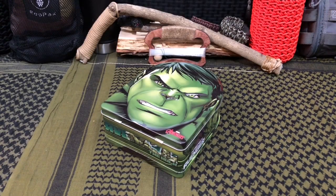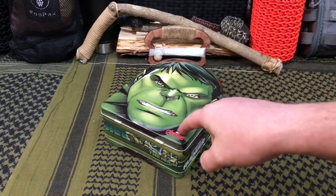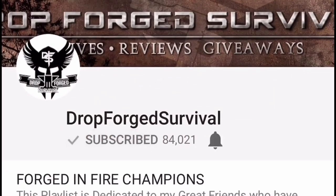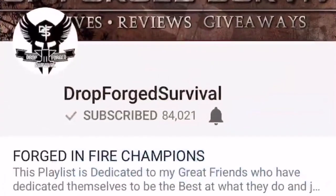Welcome back everybody and thank you for sticking with me. Today I'm going to show you how to build a portable camp stove out of a recycled lunchbox. If you're joining us for the first time make sure you hit that subscribe button so you don't miss any of our new episodes or our daily giveaways, and make sure you smash that notification button so you don't miss anything.